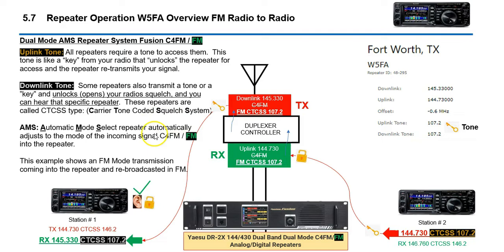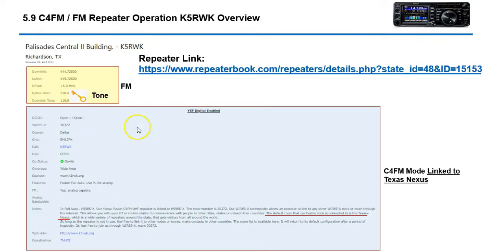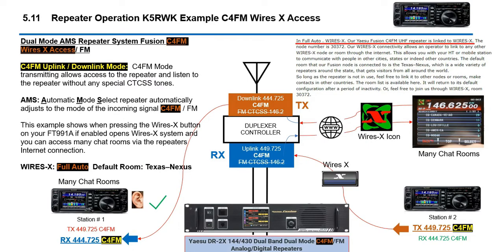A lot of repeaters are actually dual mode, but in C4FM they're linked to Texas Nexus, for example. This is the repeater here in Richardson, Texas — it shows it in FM mode, and C4FM with a direct link to Texas Nexus. And if you press the WiresX button, you can access all the reflectors or rooms within this repeater.